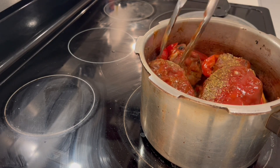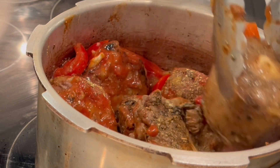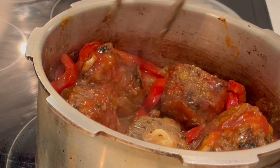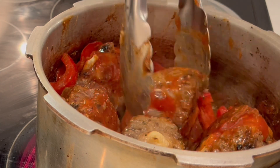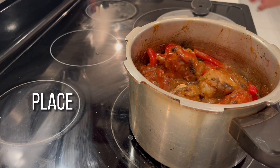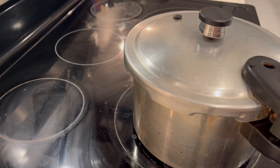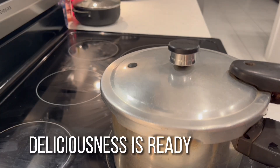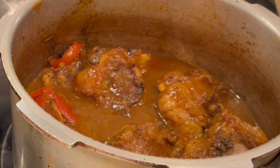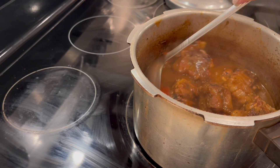Make sure all the seasoning is everywhere in the sauce. We're gonna place the lid on our pressure cooker and allow it to pressure cook for about 25 minutes. After 25 minutes, allow the pressure to release and you're ready to eat some delicious Cuban style oxtail stew.